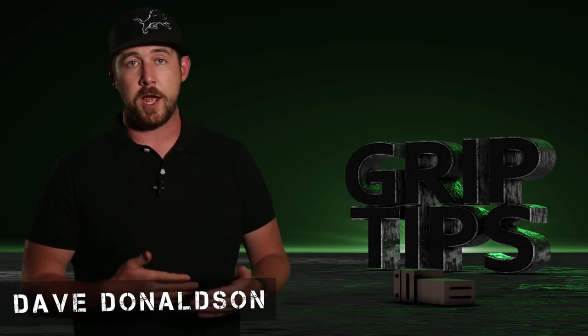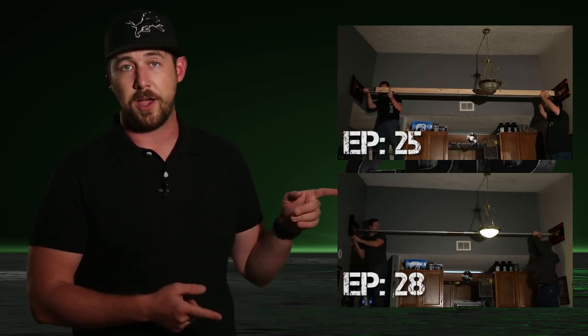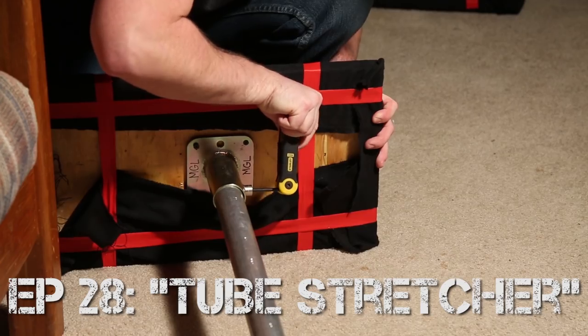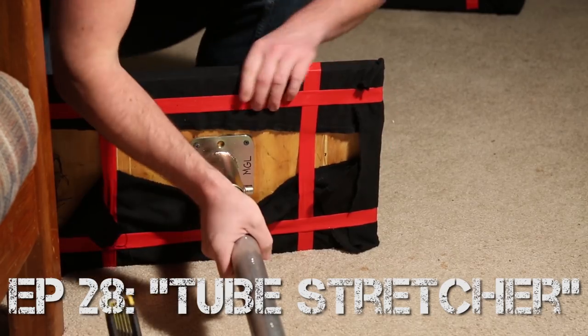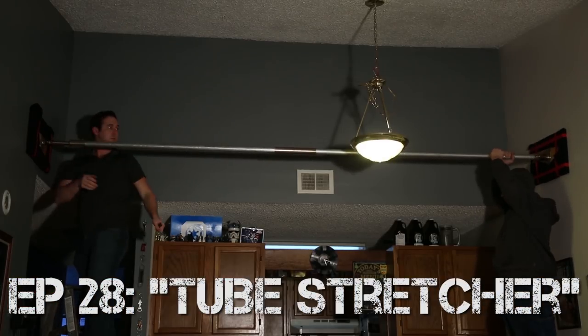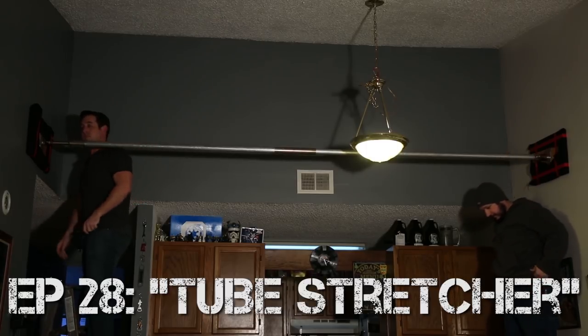Now before we go any further, I just want to say that if you haven't seen my other wall spreader episodes, I highly recommend going back and checking those out first, as you might be a little confused as to what we're talking about today. In my previous tube stretcher pipe wall spreader episode, we demonstrated the way to use a wall spreader that requires speed rail as opposed to wood, and this one is very similar to that one with the exact same parts as before.